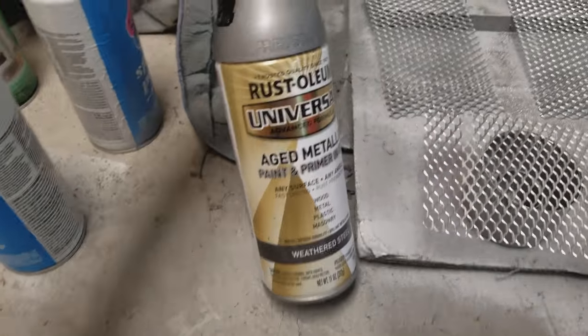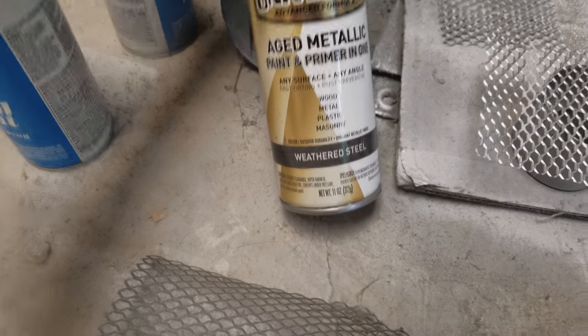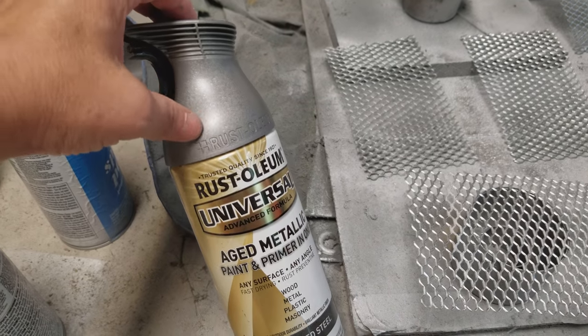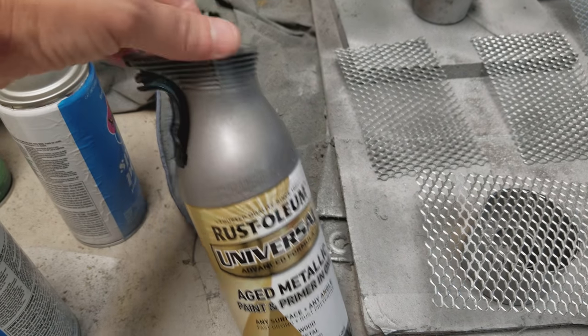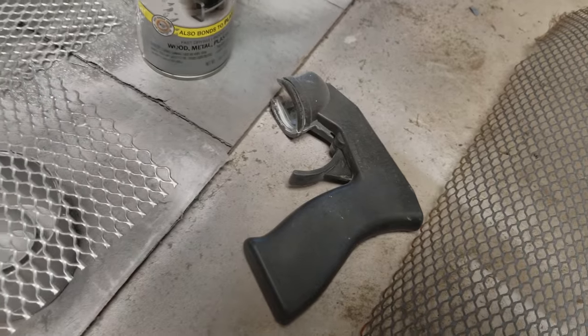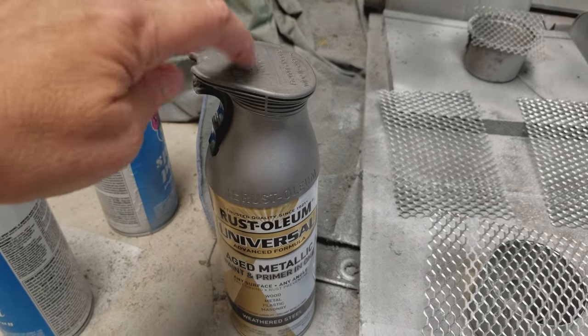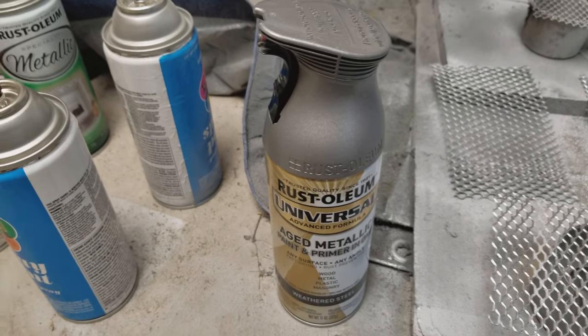I also got this weathered steel with Rustoleum. Now this container at the top is very difficult to squeeze compared to the others when using that handle, so you might want to pick a different head for yours and try to find that in there.